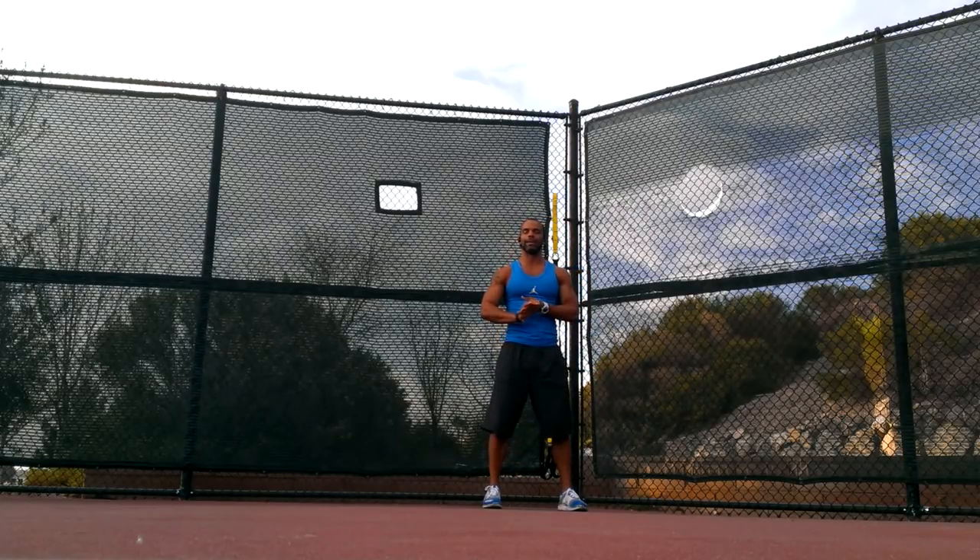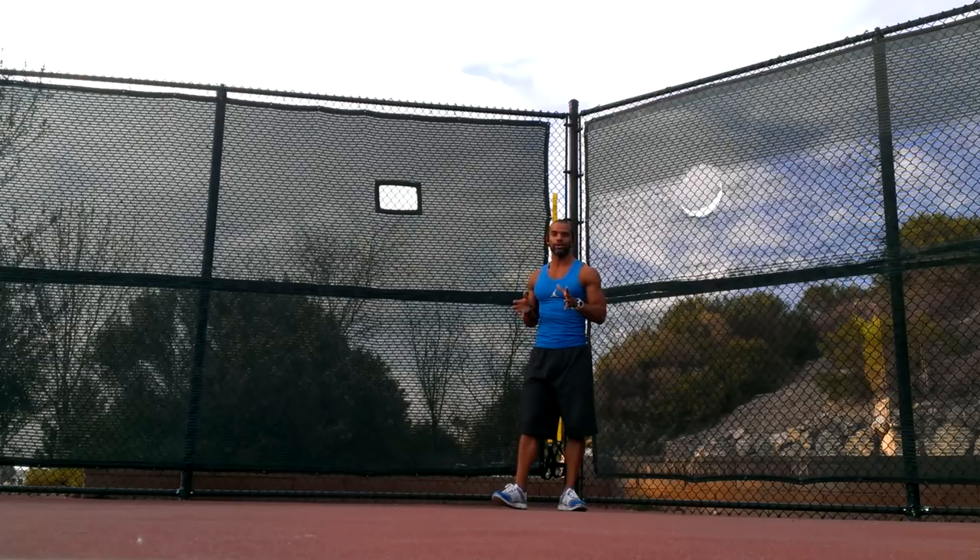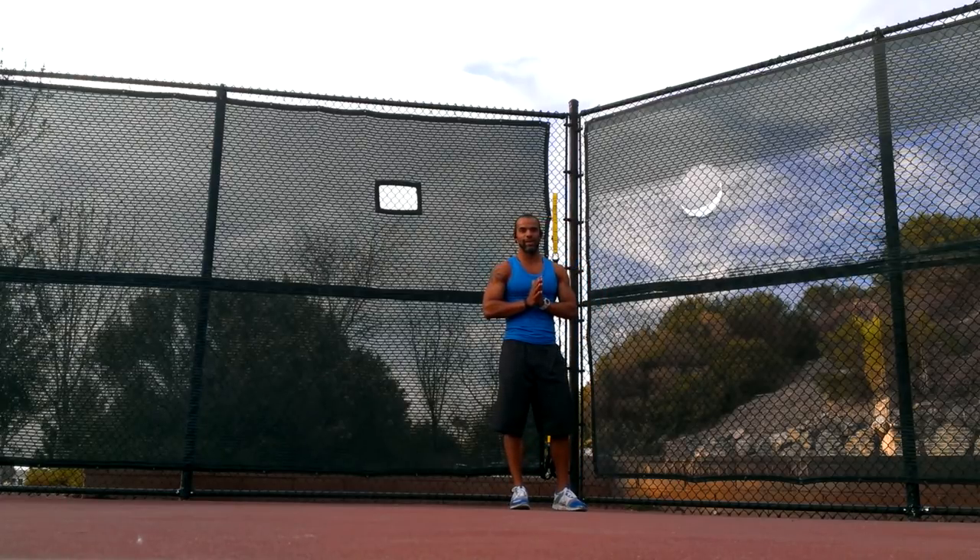I'm going to show you a TRX workout that you can do. It's going to cover your whole body and basically just exhaust every body part. The way we're going to do this is to apply supersets to every body part.